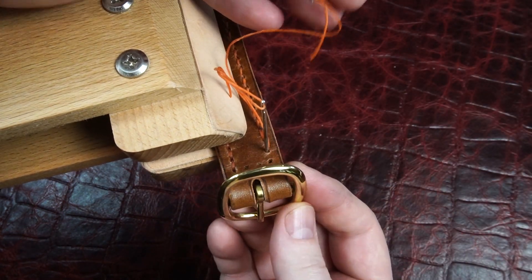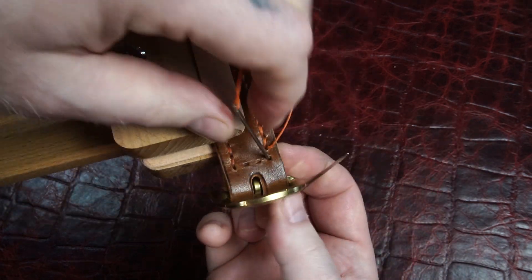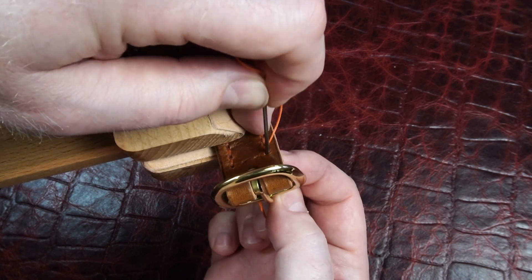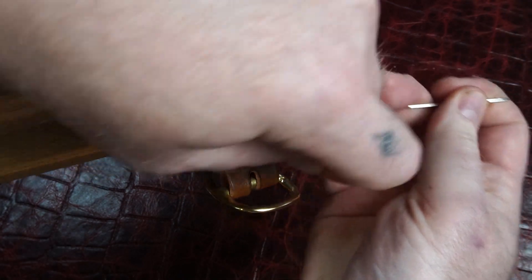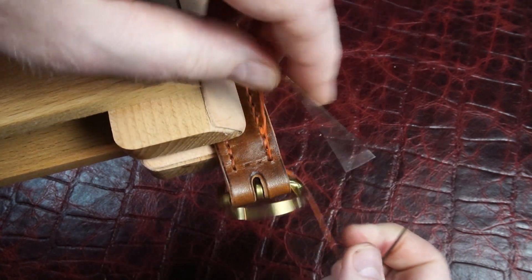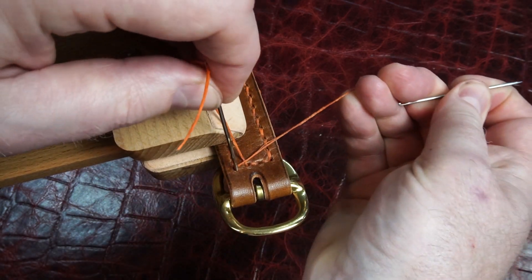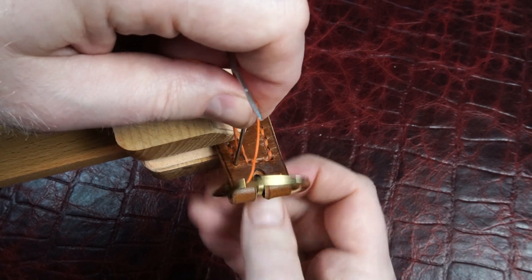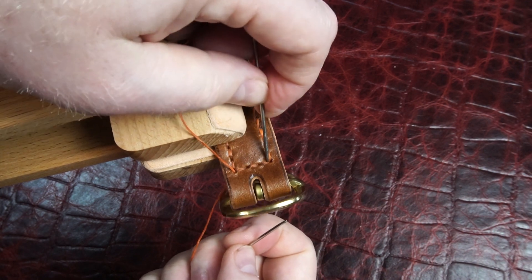Just make sure your buckle's out of the way so you don't start sewing around it. Then I'll backstitch all the way back to that corner.